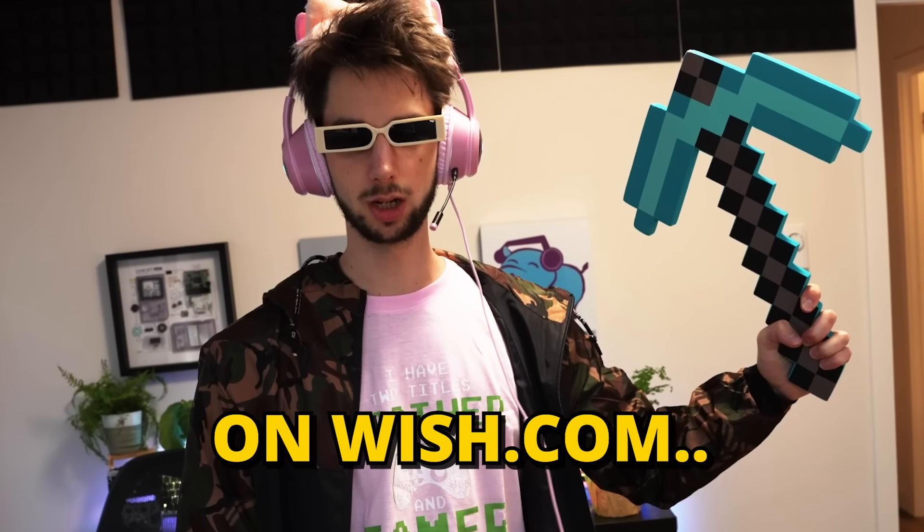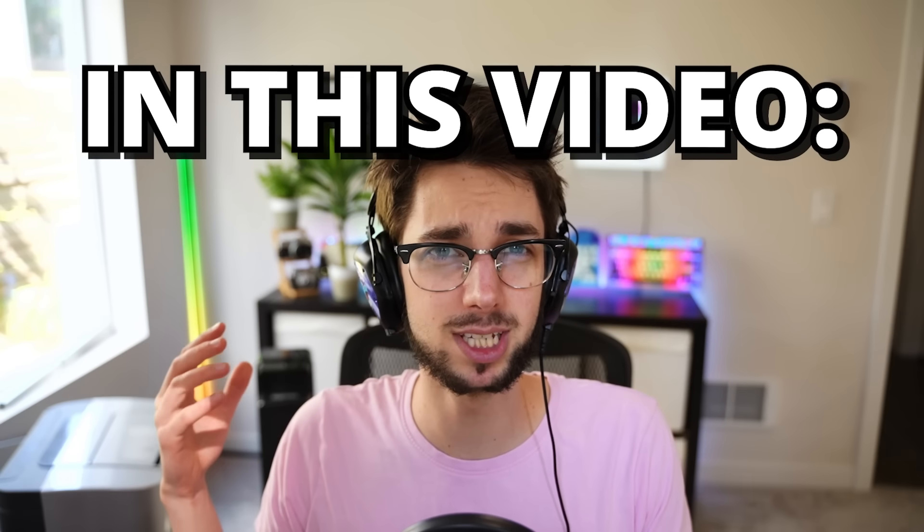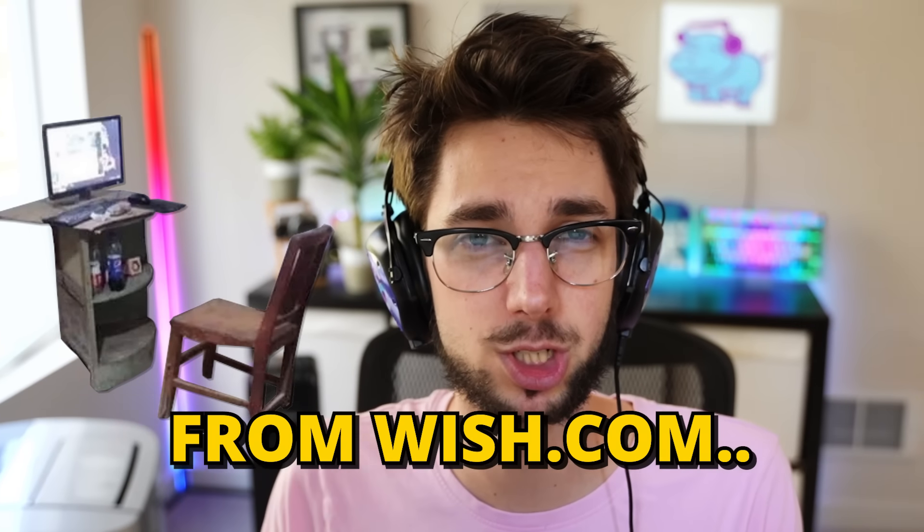I spent $500 on Wish.com so you don't have to. In this video, I'm going to be building a gaming setup entirely from Wish.com.